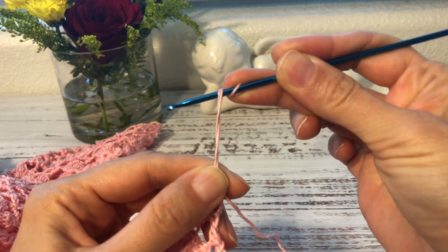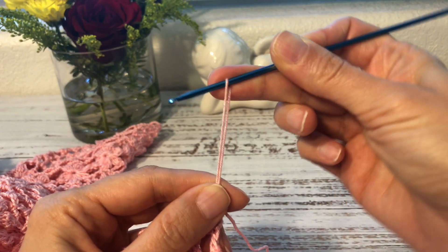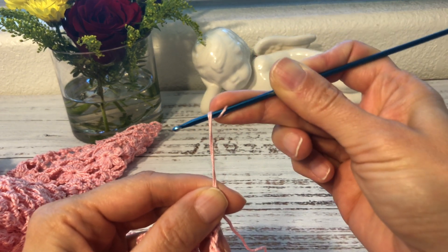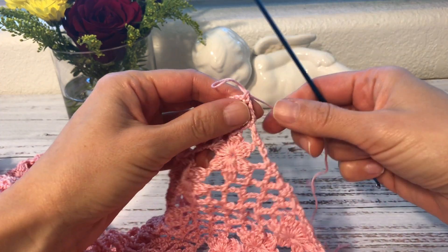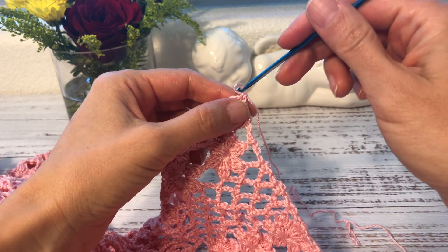Here is how you do it — like this. That's how you get the yarn over. Now I'll make this loop smaller so I can actually show the stitch itself.